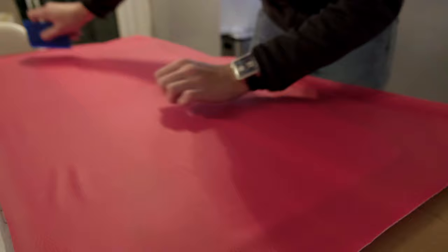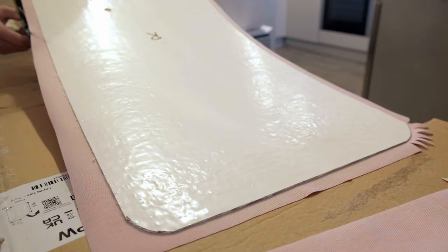I bought a large white sheet of fiberglass, cut out the holes, then used a spray adhesive to stick the red vinyl cover onto the top.